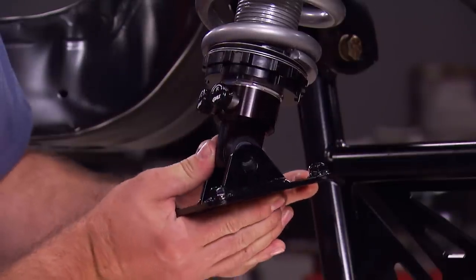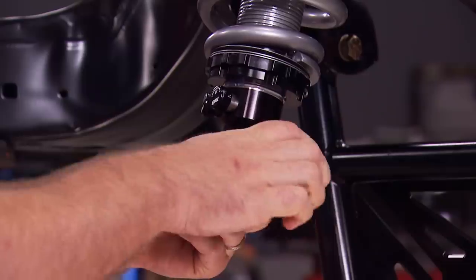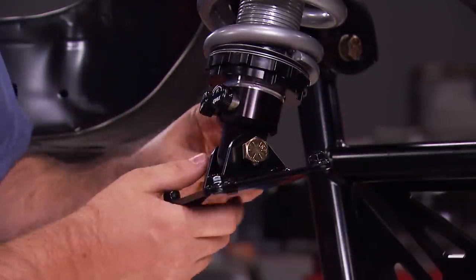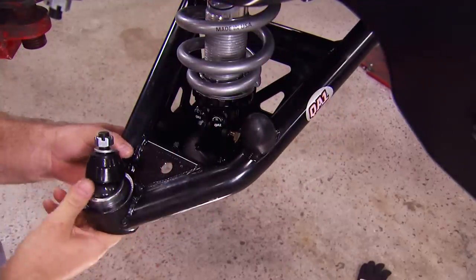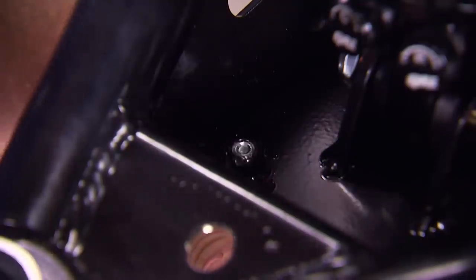The lower mount on the coilover gets attached using an adapter bracket. It bolts to the lower shock mount and gets dropped into the pocket on the lower control arm. Four bolts attach the adapter bracket to the A-arm and get cinched down.